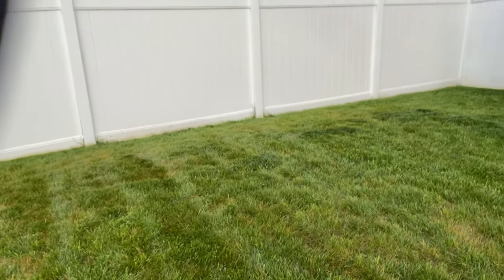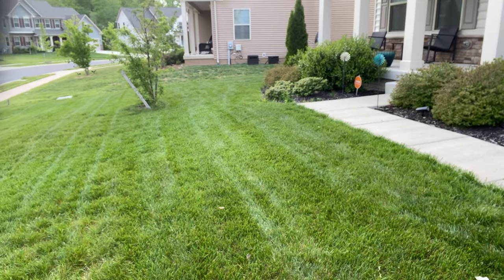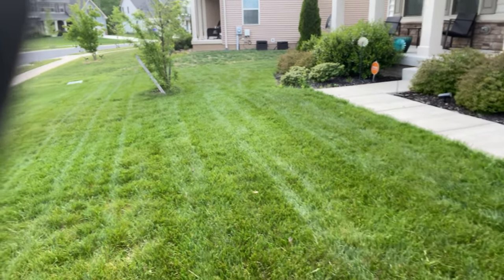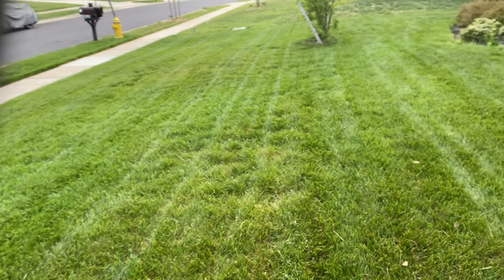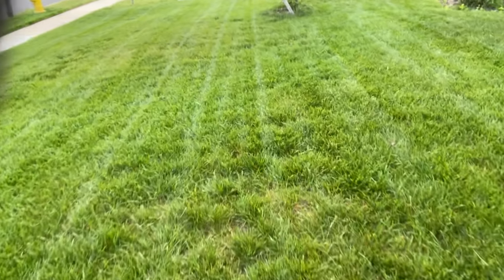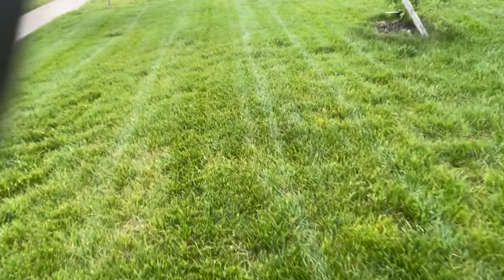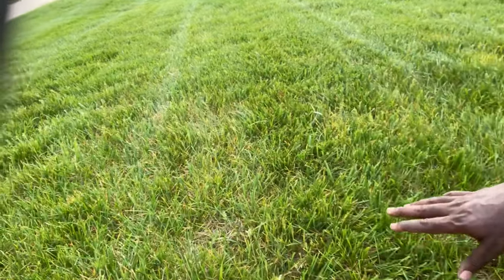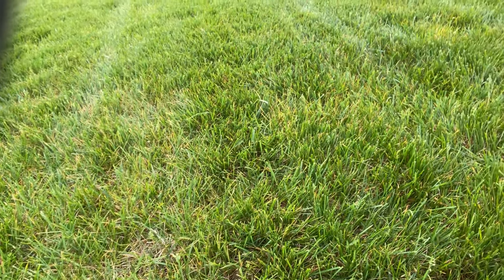This is what we're dealing with in the front — it's not too bad, looks really good. Again we have a couple of brown spots here, and right here you can see it's beginning to spread, so I'm definitely going to spray the front as well.